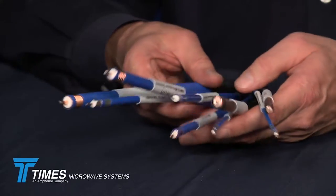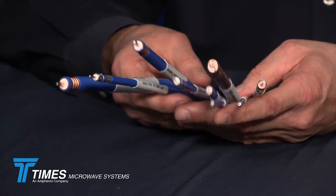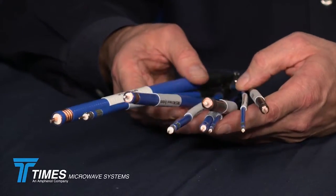I'd like to take this opportunity to talk about what we've done in terms of low-PIM DAS cables. We've seen a lot of demand in the last couple of years for IDAS cables, plenum-rated low-PIM cables, and PIM cables that would hold up to both static and dynamic PIM.